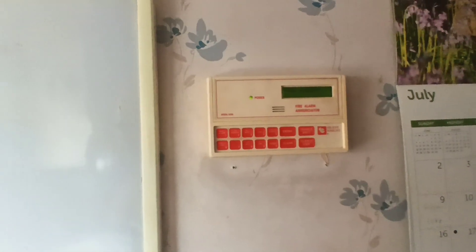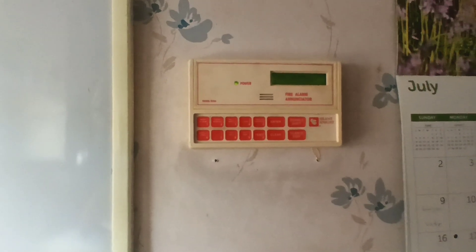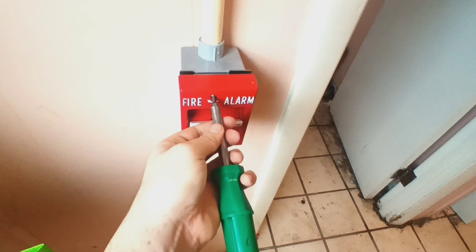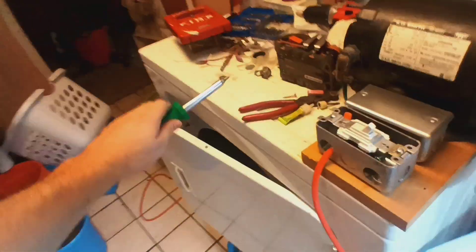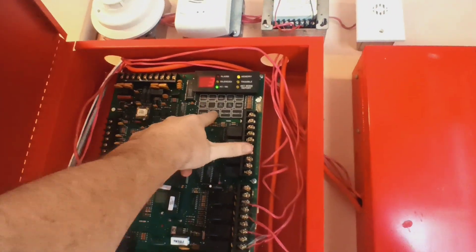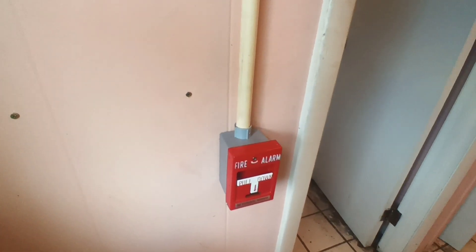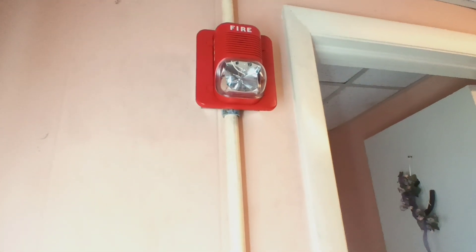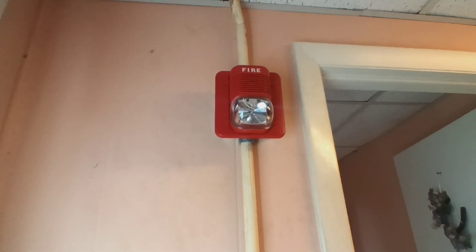Okay, so apparently the Classic Specter Alert does not like the Simplex Sync Module. I thought it would catch up but I guess it didn't. So I'll reset the pull station. There we go. Let's reset the system. So I guess don't hook a Specter Alert Classic to a Simplex Sync Module because you'll get these results. That'll do it for system test 11, so thanks for watching and happy 4th of July.